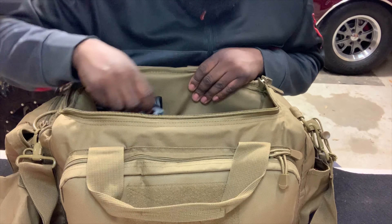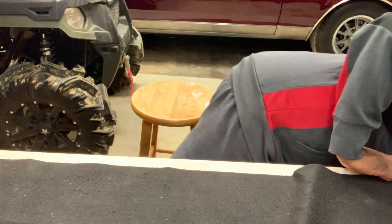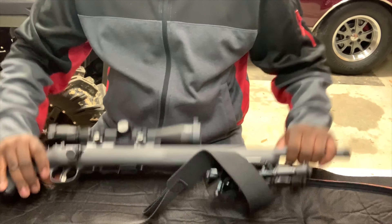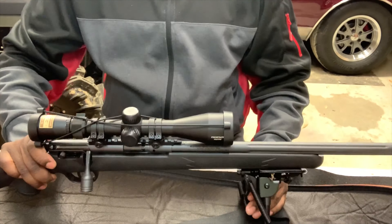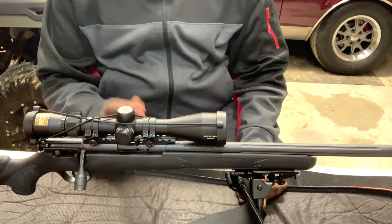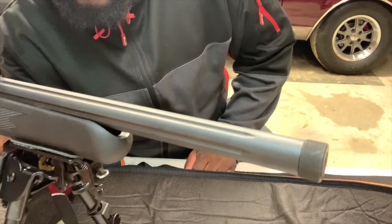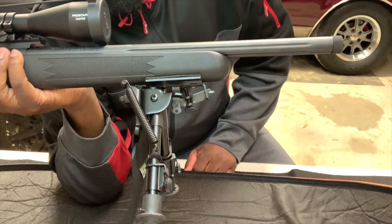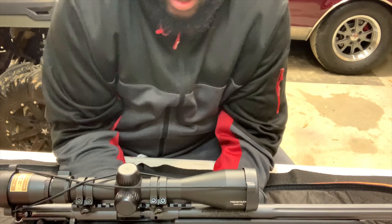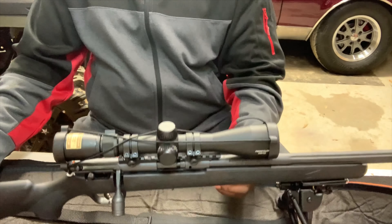Next I'm going to show you the rifles I planned on taking today. First up is the Savage FBSR bolt action rifle. Pretty much every time I go to the range I take this one — it's a 22 long rifle. It has a fluted bull barrel threaded for a suppressor, a bipod, and a Nikon 3-to-9 Nikon Pro Staff Rimfire scope. This is a tack driver — pretty much every range trip it goes with me.